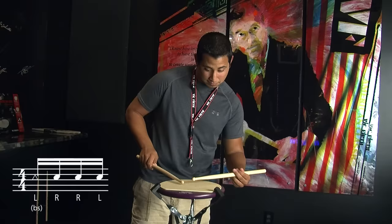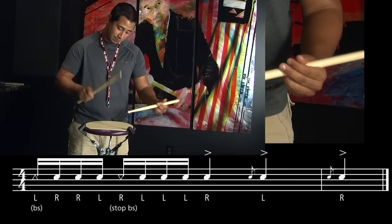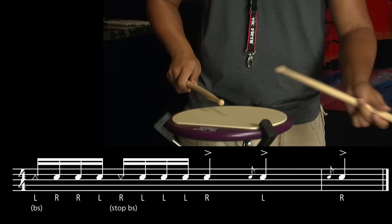Now for the very last bar, it starts where you left off with a left butt into an inverted paradiddle. Then the last part, which is a little bit tricky in order to get the speed, is a stuck butt on the right hand into a left hand lead — sixteenth notes, shot release, flam, flam.